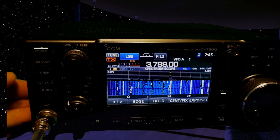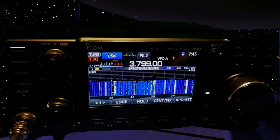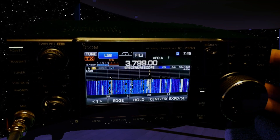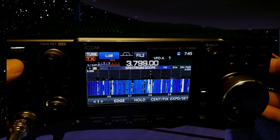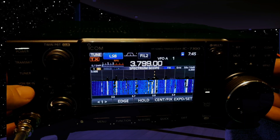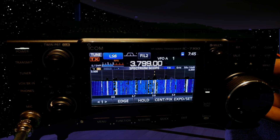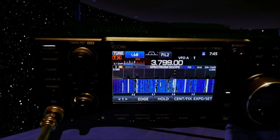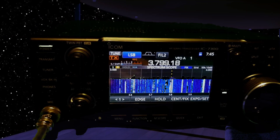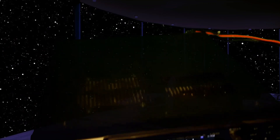I can't promise to remember every button, but I'll just go through quickly. So you've got power, transmit, tuner, VOX, VK in, a headphone jack, and a microphone connector. I'll show you around the radio as we go.